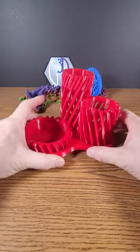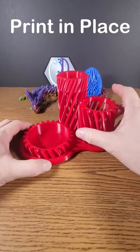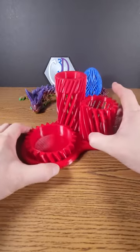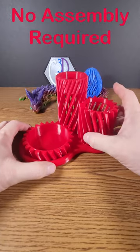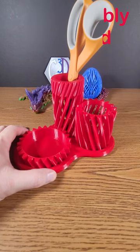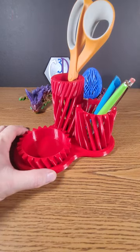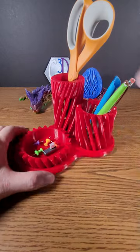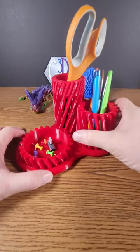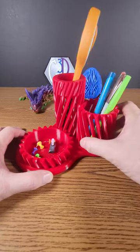Today I 3D printed this print-in-place 3-cut helical gear office organizer. This is a fantastic design that prints all in one piece. You can use it to organize and hold on to pens, pencils, your little office trinkets, and it makes a great desk toy to just fiddle with when you've got nothing more on your mind.